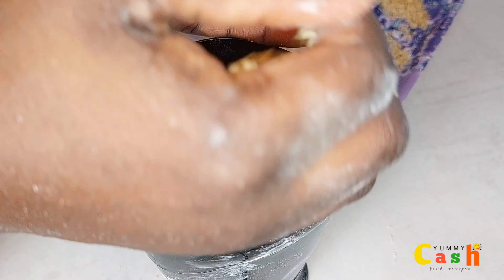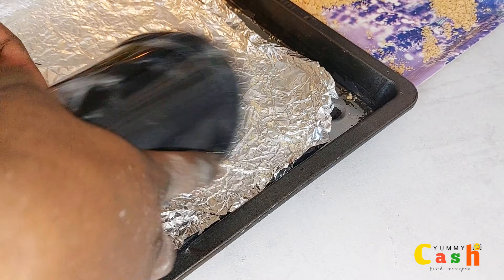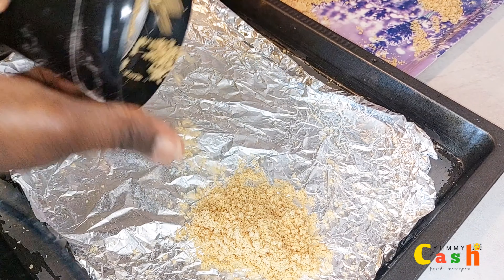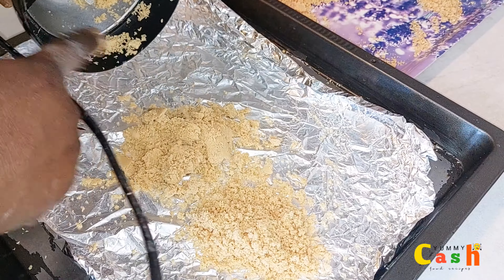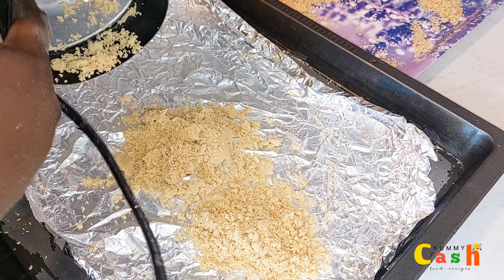If you do not have a coffee blender at home, you can still use your blender to blend it for a few seconds. Once you're done with the blending, spread it on a baking tray and let it cool down completely. To store it, keep it in an airtight container and use it as and when you need it.